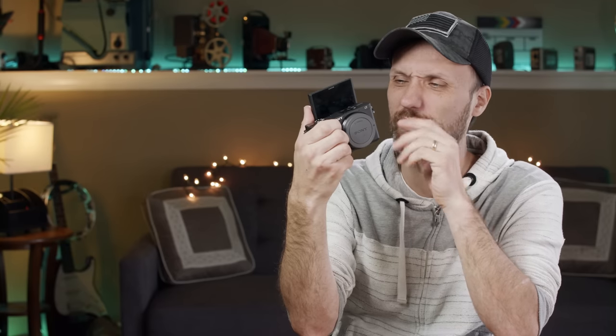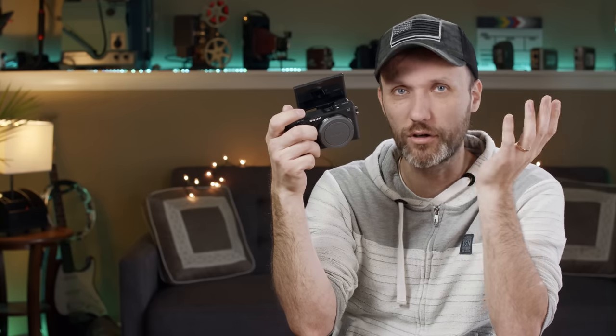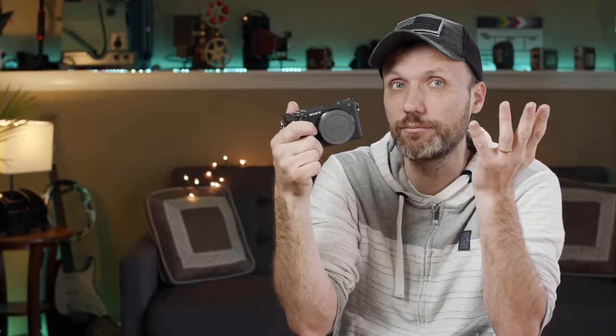Don't get the Sony a6400. I don't want Sony fanboys to think I hate Sony — I own Sony cameras and I love the a6500. I use it for smaller productions, home videos, travel vlogs. But because I already own an a6500, I don't think this is a great addition — it's not really an upgrade because they've taken away certain features. There's no reason for me to spend money on this camera, and that's why I'm telling you guys: don't buy this one.